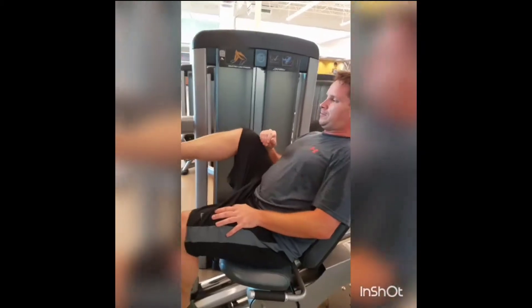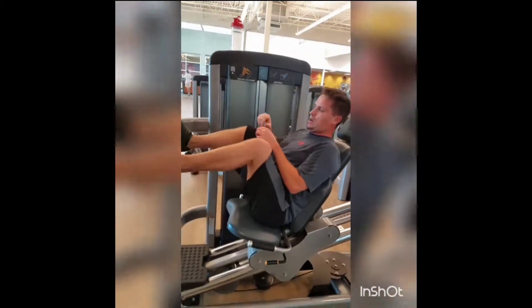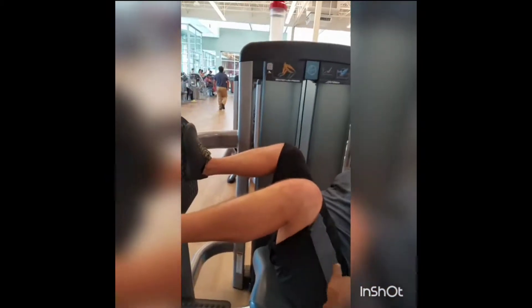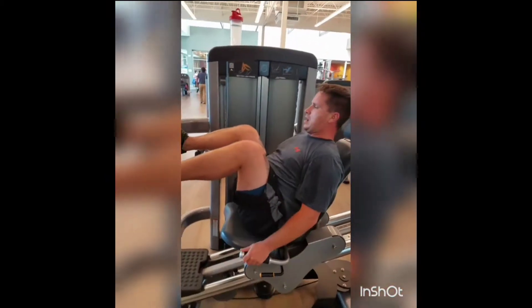Last set. All right. Last set — it's the burn set. I want a count of 15 on this one. Make sure you go all the way down. 90 degrees. I want everything you got.